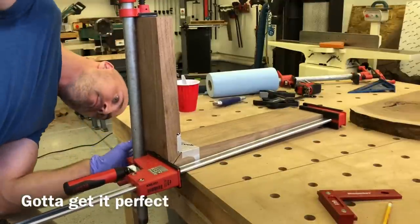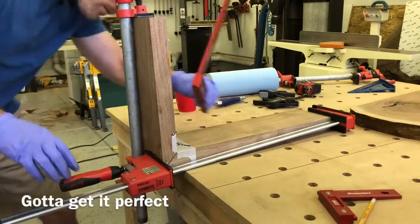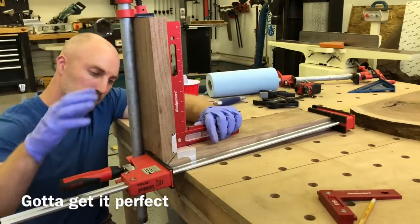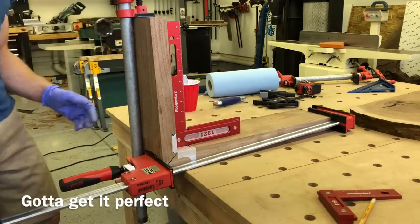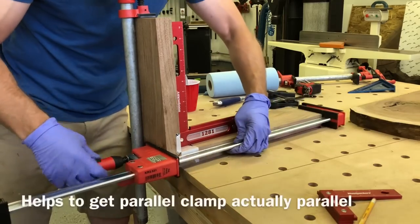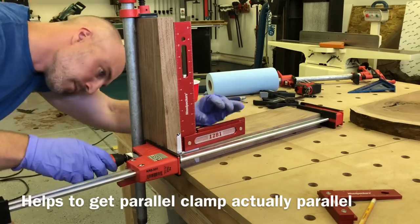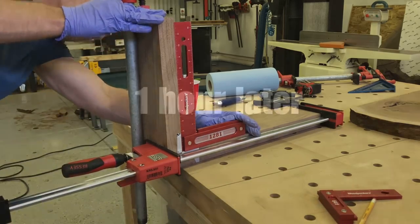I had to adjust the clamps a couple of times. I'm using a pipe clamp there on the top joint, checking for square — still not quite there. I didn't even have my parallel clamp parallel, which was part of the problem. But once I straightened that up, it squared right up.